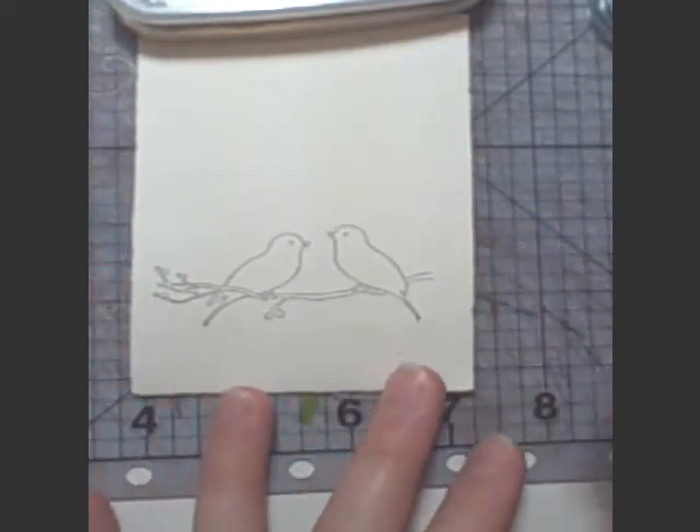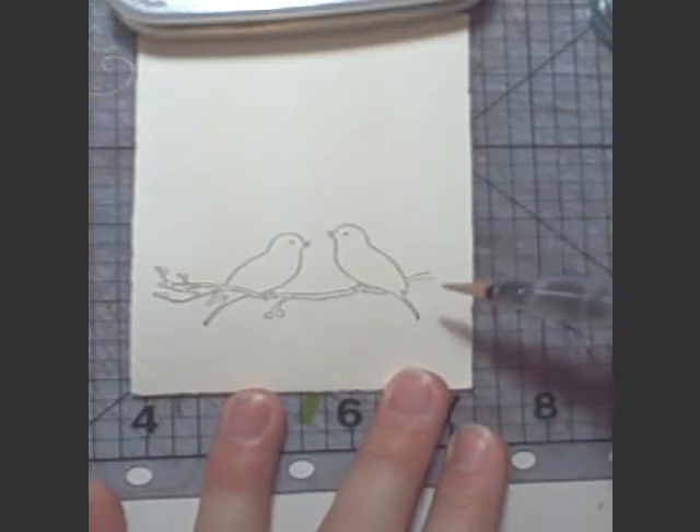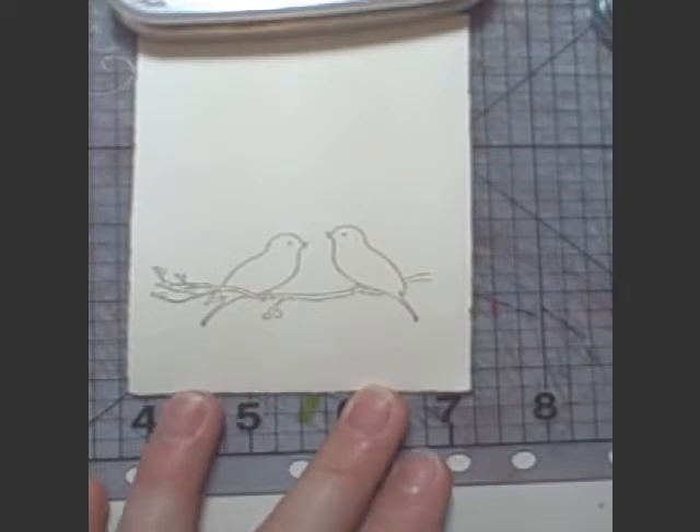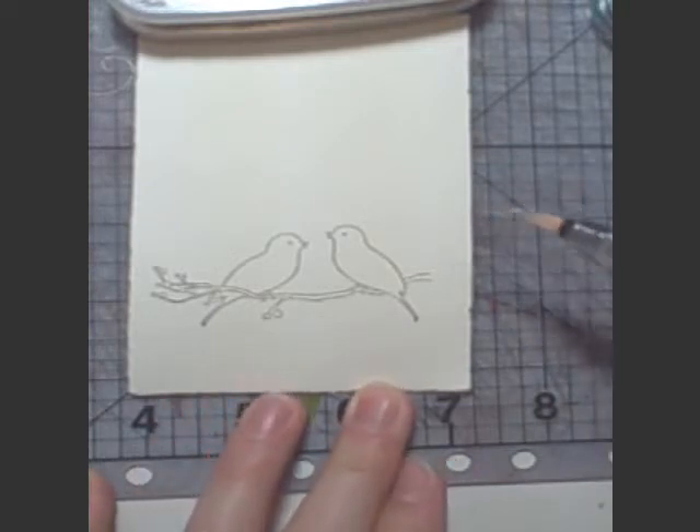Today I want to share how to float a soft edge if you're using any kind of watercolor medium. This is my first video so please be patient with me.